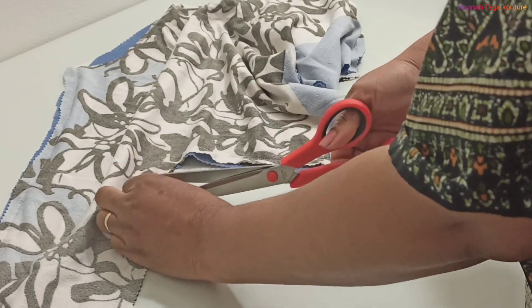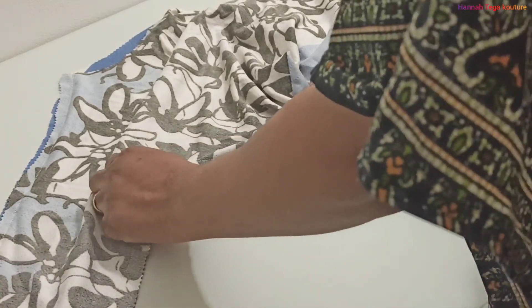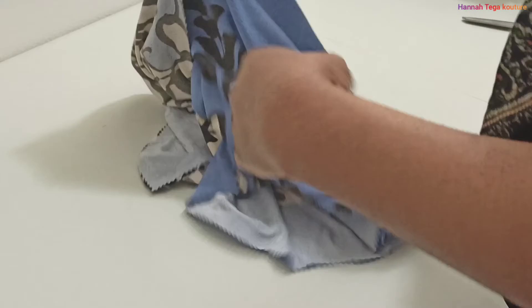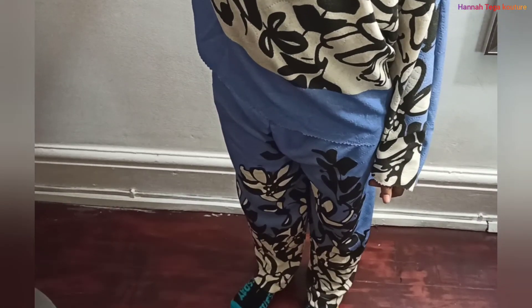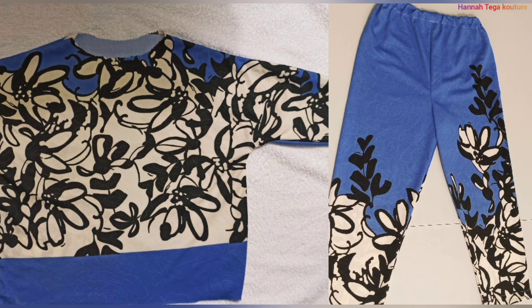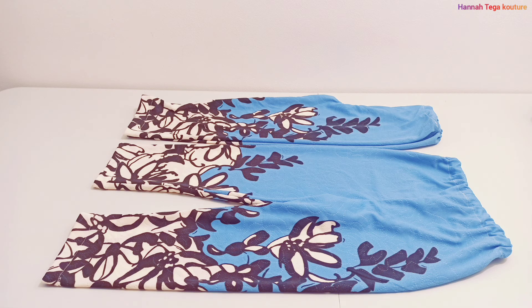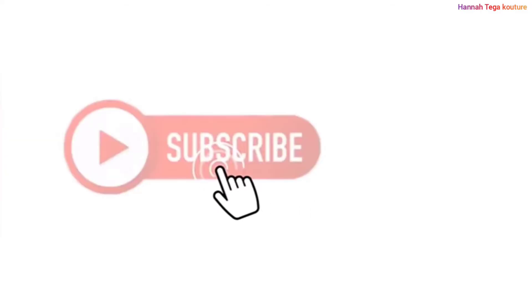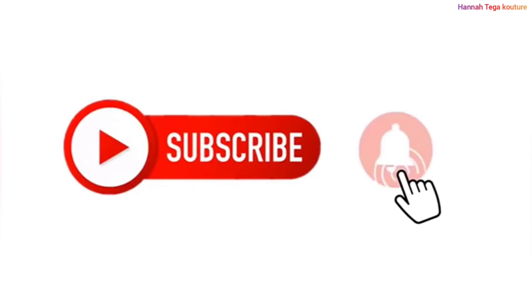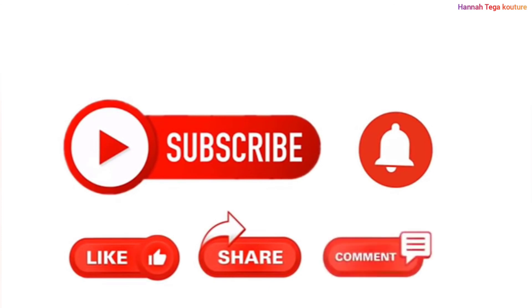I haven't stitched down the neck area or the wrist — the zigzag I've applied is just enough and the top won't fray. So that's our top completed! Wow, this looks amazing and stunning on this kid. You can make one for yourself as well — apart from kids you can make it for an adult too. Share with me what you've made on my Facebook page and Instagram. Remember to subscribe, like, share with your friends, and press the notification bell for more videos like this. See you in my next video!